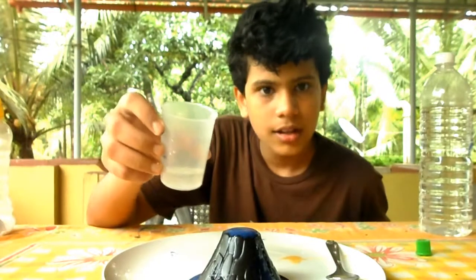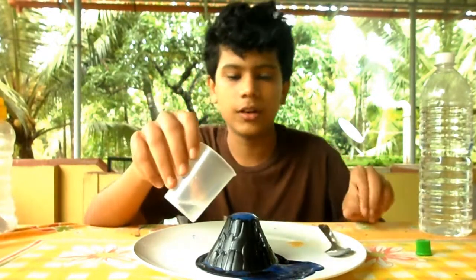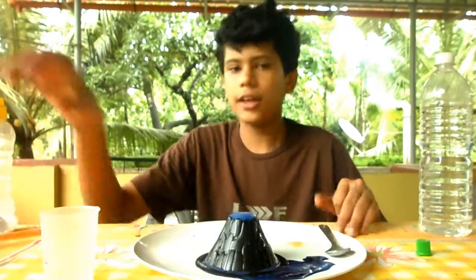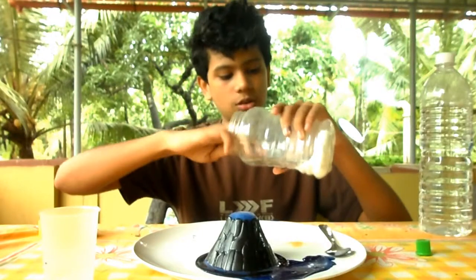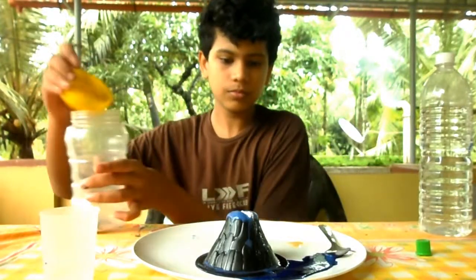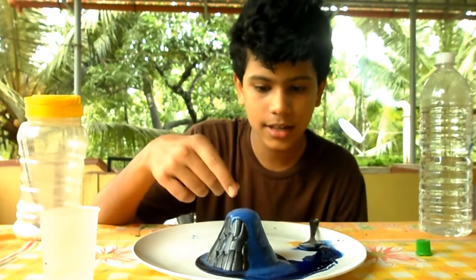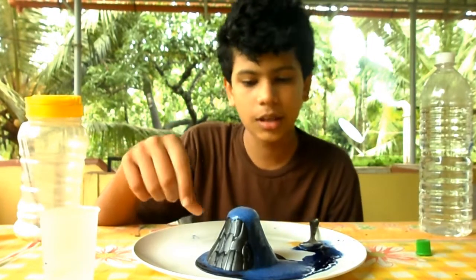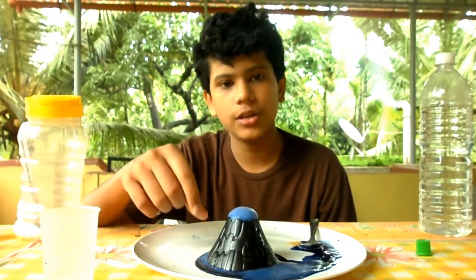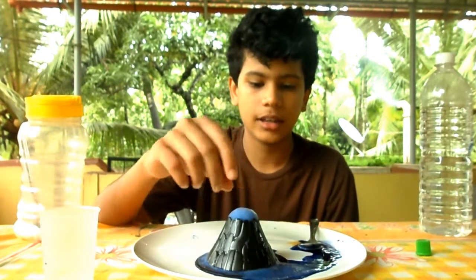That's an incredible sight to see! It would be great if you do this at a science fair for second or third grade. It keeps on erupting, and if you want a bit more eruption you can add some more baking soda. Now that we've added more baking soda, look — it started erupting again! It will keep doing this until it runs out of baking soda and vinegar. The great thing about this is you can do it as many times as you want — just refill the vinegar and baking soda and wash the volcano template.